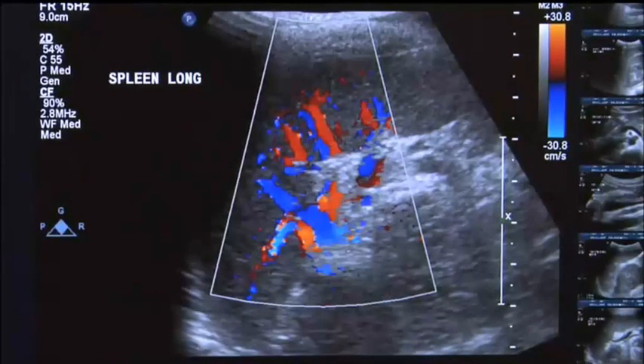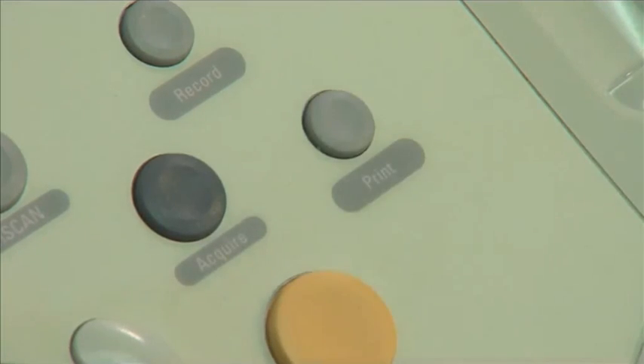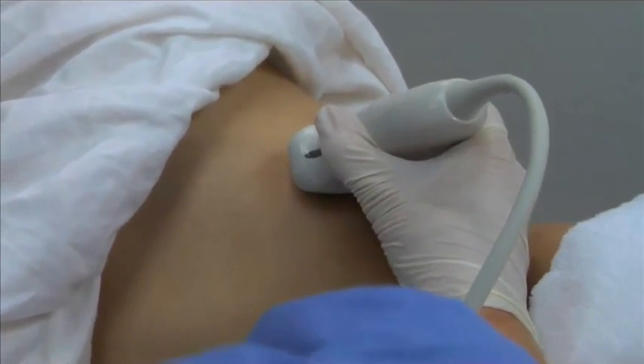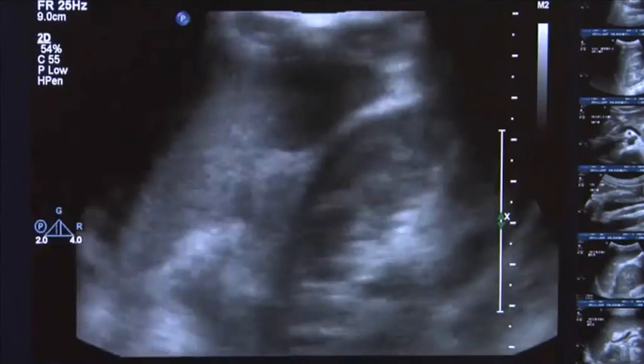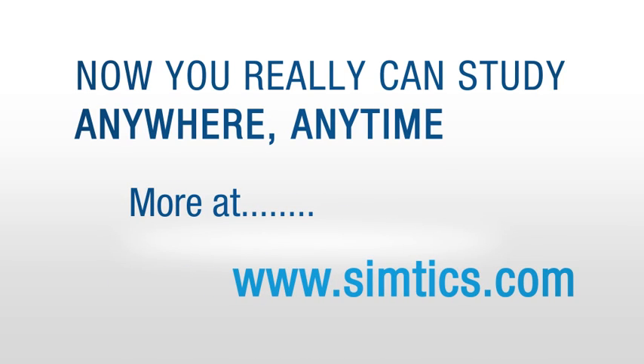Freeze and annotate the color Doppler longitudinal image. Remember to print or save the image. Next, obtain a transverse view of the spleen by rotating the transducer to the transverse plane. Manipulate the transducer and ask the patient to take in a breath and hold it to optimize the image. Then freeze, annotate, and print or save the image.